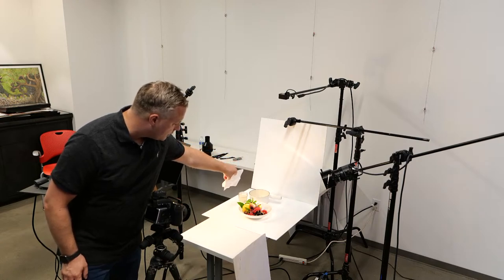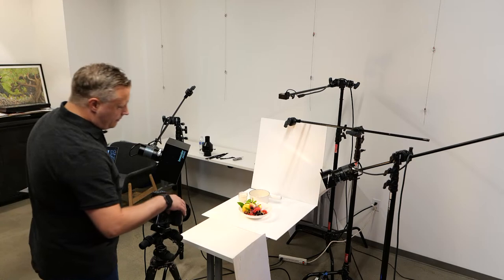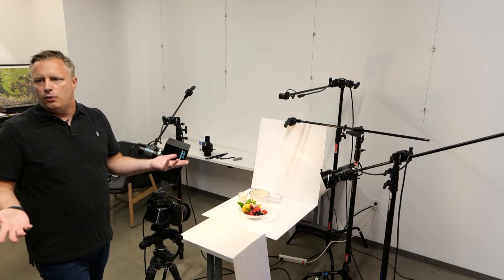Sometimes just bringing something down will make it more directional, especially if it's a moody scene. This is a really good starting point, and then you can take it from there and at least know where to begin — so you're not completely lost about what to do.